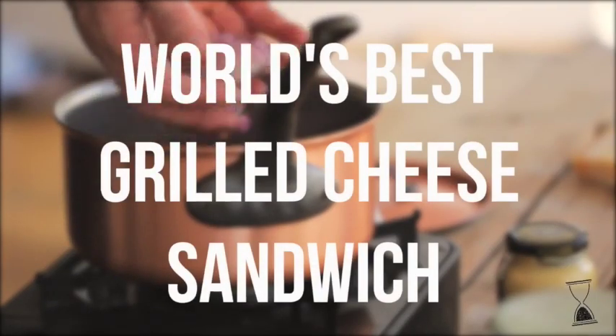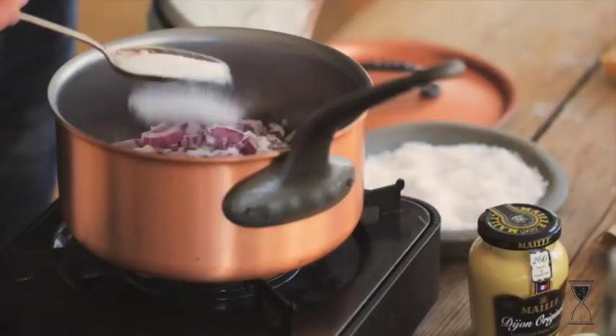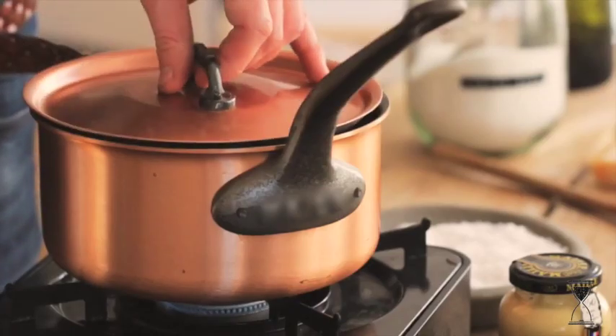The world's best grilled cheese sandwich starts with a delicious red onion marmalade. Season your diced red onion with salt, pepper and sugar before adding olive oil and placing a lid on your pan.